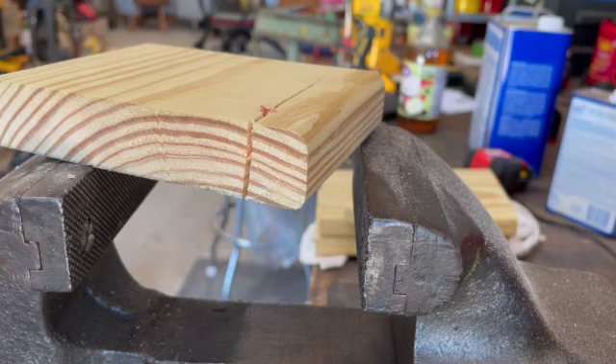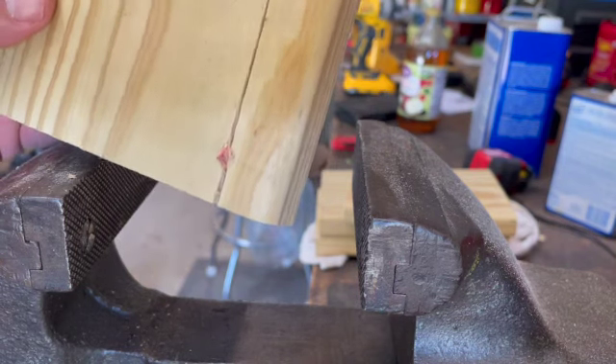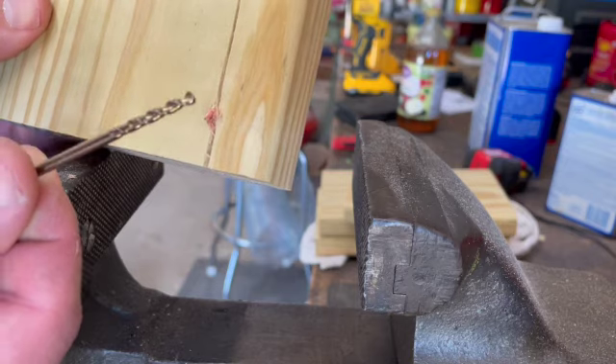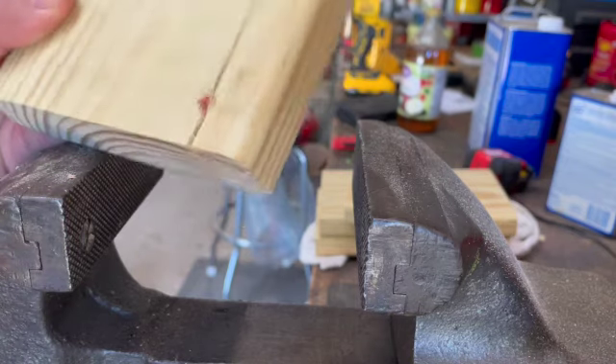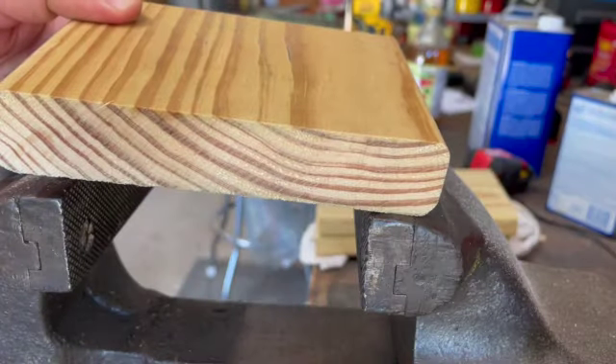And that right there is a fail in real time. Rather than go straight to the quarter-inch paddle bit, I'm going to go in with a smaller drill bit and work our way up, because this wood is going to split way too easily. Back with a fresh piece from our scrap — let's see what we can do now.